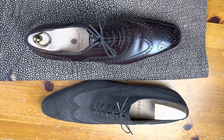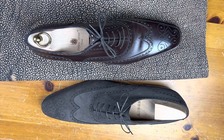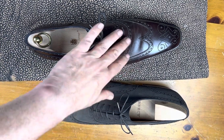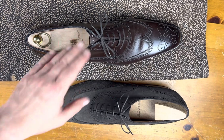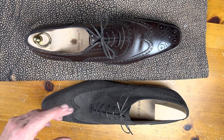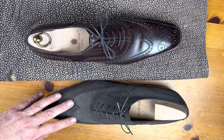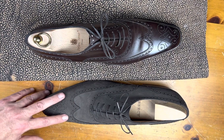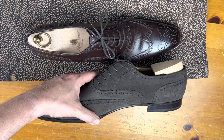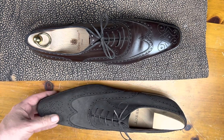Welcome back to our style showcase. Today we're going to talk about the wingtip Oxford. Here we have two different examples: one on an almond last and one on a south square last, more of a chisel. The pattern on the shoes is the same — it's got complex broguing, has a medallion, heel counters, and a bunch of detail.